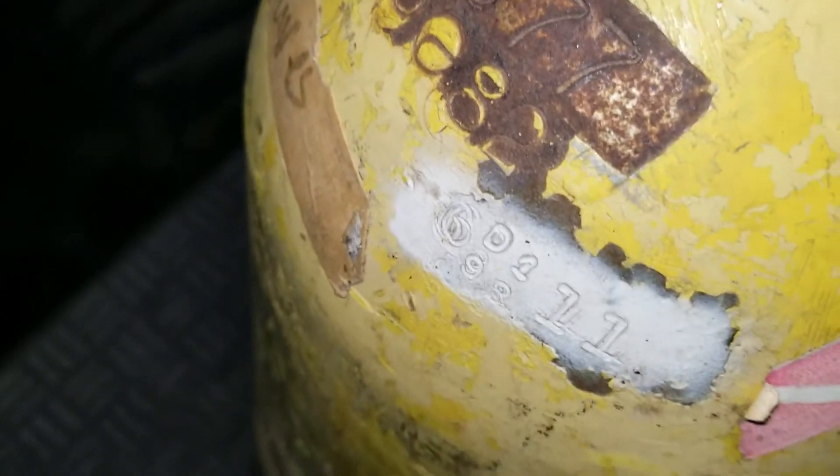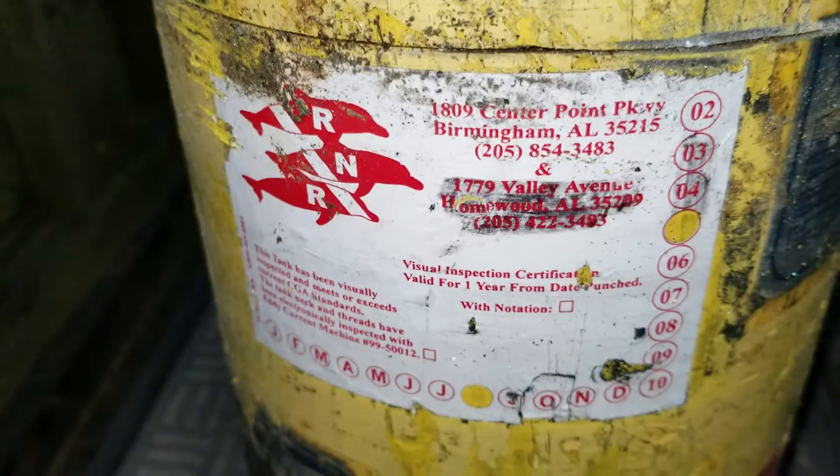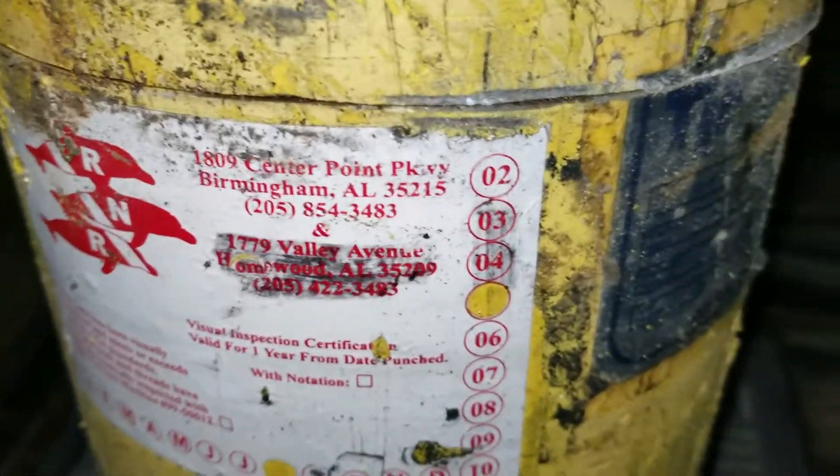There's a stamp of 94, a stamp of 88, there's some other stamps. It's been hydroed a few times. That one was in 05.